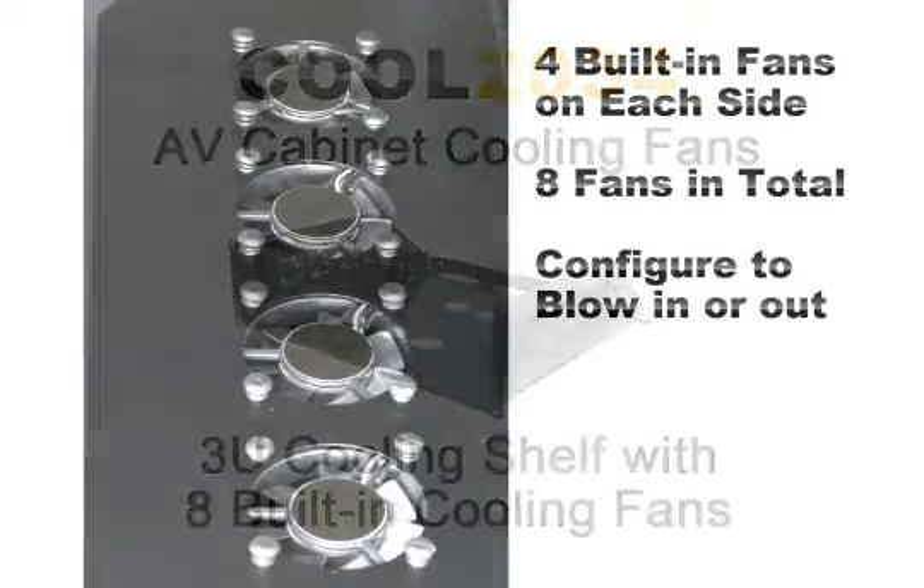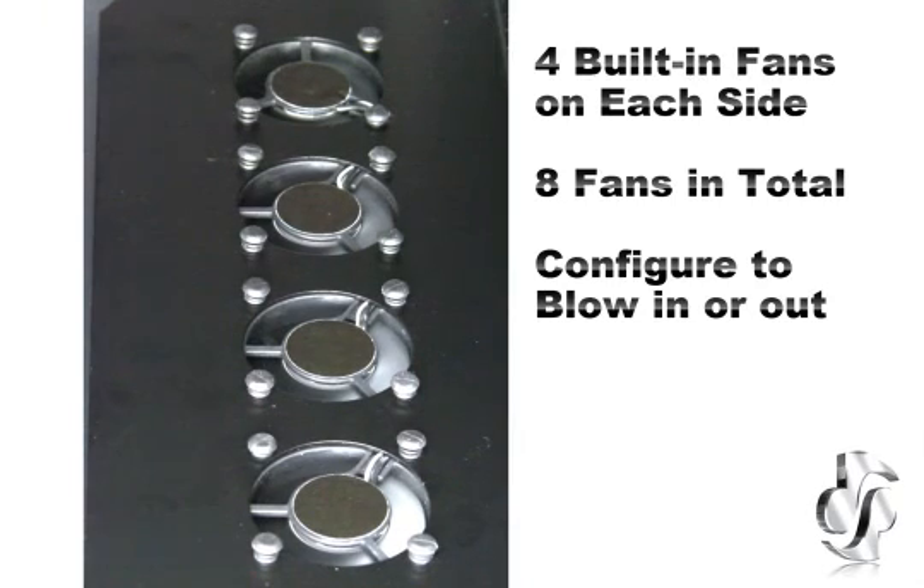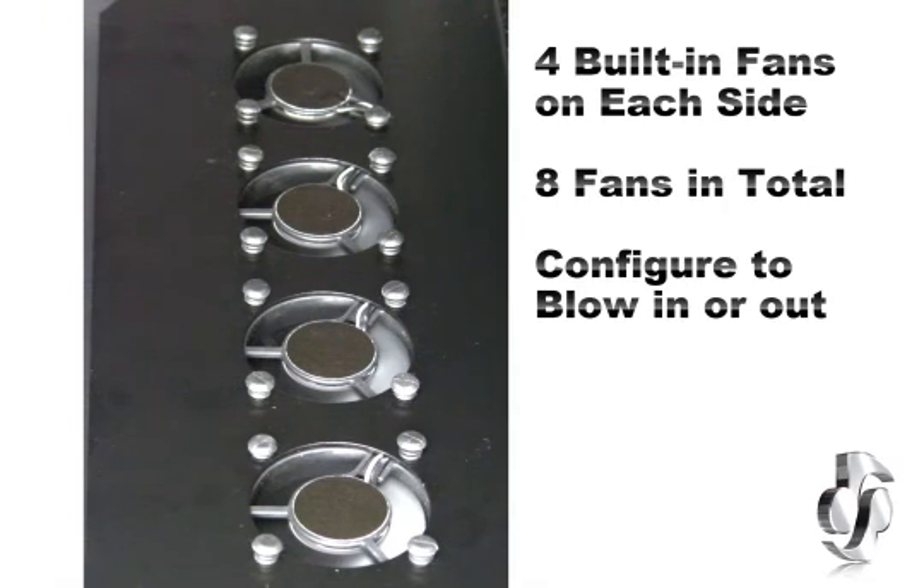There are vented shelves on the market, but this one takes it a step further. With four built-in fans on each side, for a total of eight fans, this unit generates excellent cross flow of air through the component.